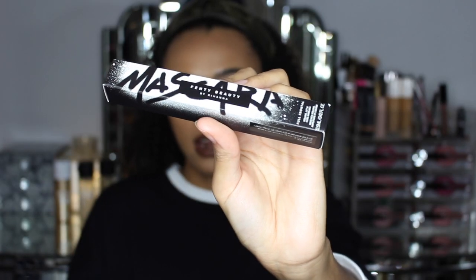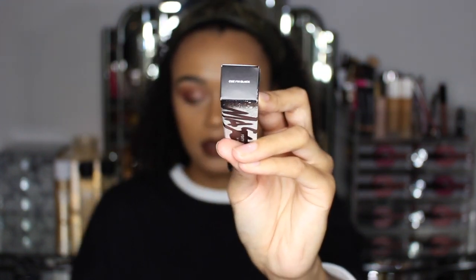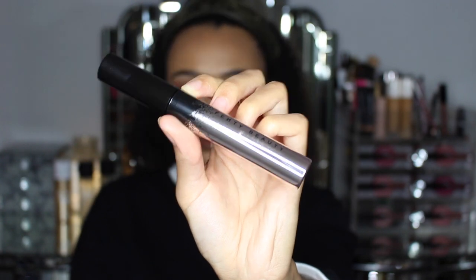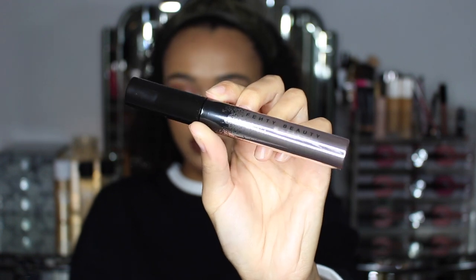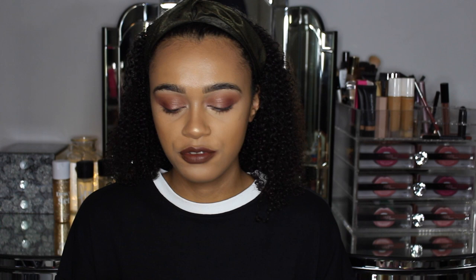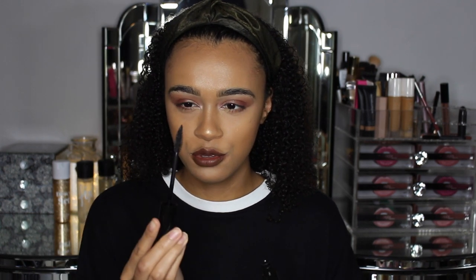So this is the packaging that the mascara comes in, and the shade it comes in is the one and only shade — black. This is the beautiful mascara bottle itself. It's a rose gold bottle with black, almost like paint dripping down it, and 'Fenty Beauty' on the middle of it. Now the brush itself comes with two different sides.